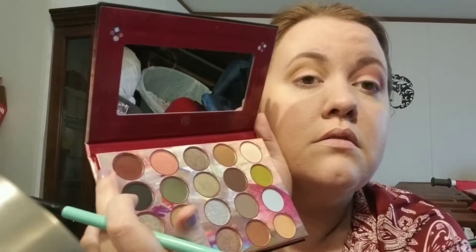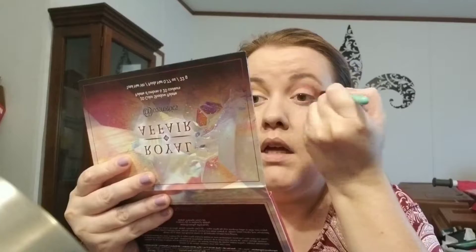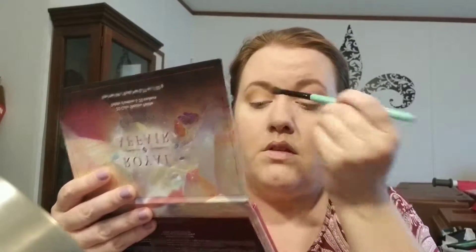Going in with this BH Cosmetics brush and this white brush from Wet n Wild — a dollar at the dollar tree. Going in with that shade Rain to try to deepen up this little area back here. Oh, she's purple — I thought she'd be more burgundy but she's purple. I ain't mad at it, I just wasn't expecting it. Now blending blending blending.